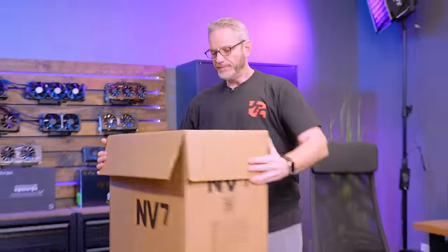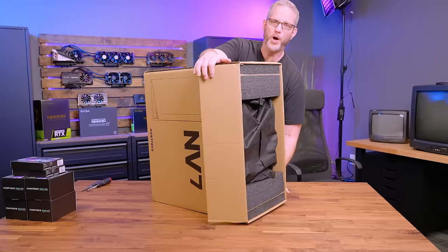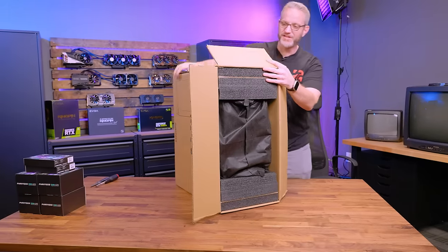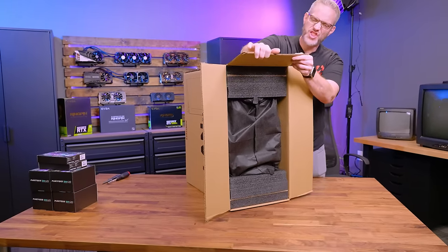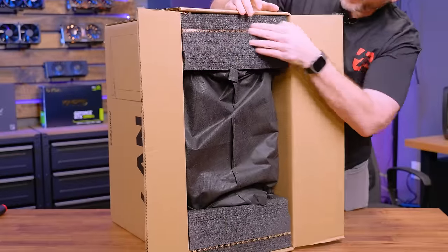In terms of packing, double walled cardboard on the outside, which is nice and thick. And then the closed cell foam here with cardboard in between, and then of course a fabric layer.